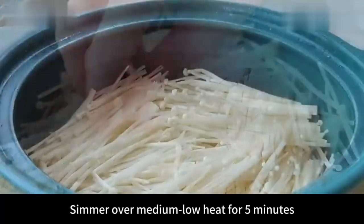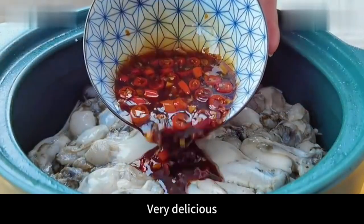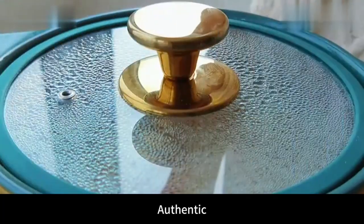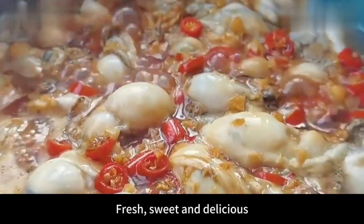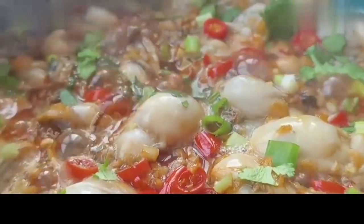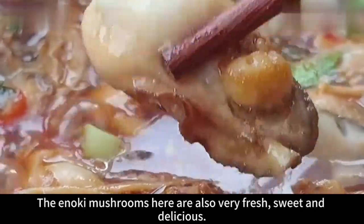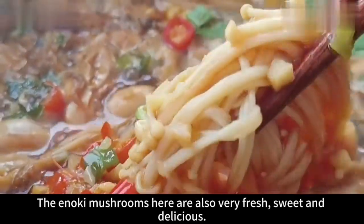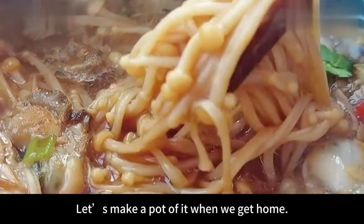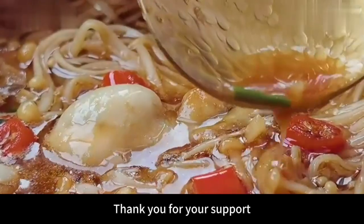Put the lid back on and simmer over medium-low heat for five minutes. Wow, it smells so good — very delicious. Sprinkle some chopped green onion at the end. Oysters done this way are authentic, fresh, sweet and delicious. When the weather is cold, let's have a pot like this — heart-warming and stomach-warming. The most important thing is that the method is very simple and the whole family likes it. The enoki mushrooms here are also very fresh and sweet. The soup is also very delicious. Follow me if you like my videos. Thank you for your support.